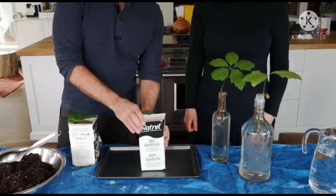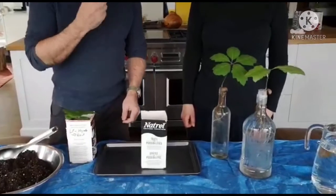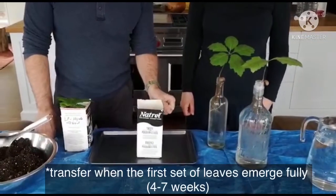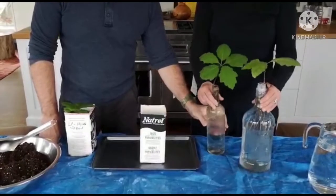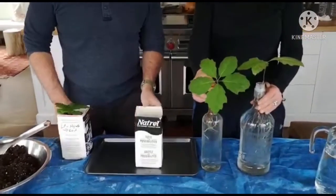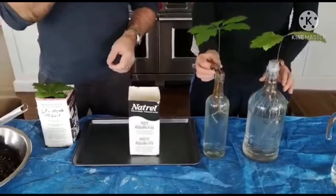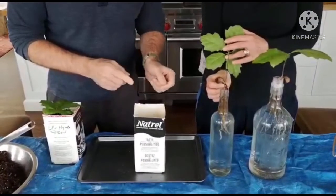Welcome, native tree grower. What we're going to try today is to transfer some oak seedlings that have been growing hydroponically in water to soil. Hopefully many of you have already had a chance to grow some acorns and seedlings in soil from the start, as well as growing some hydroponically.